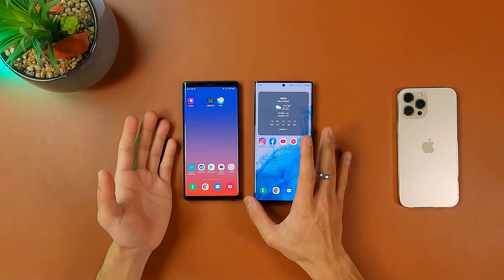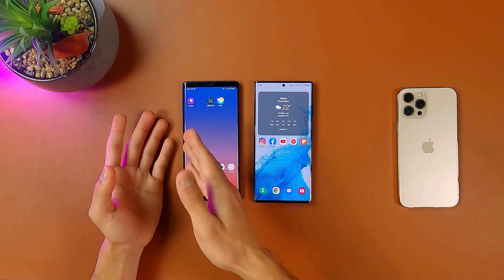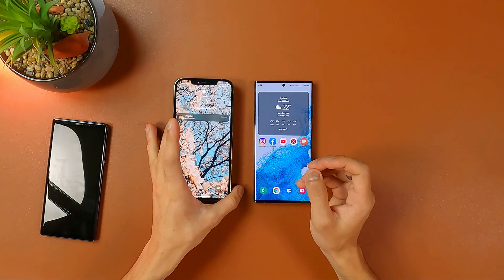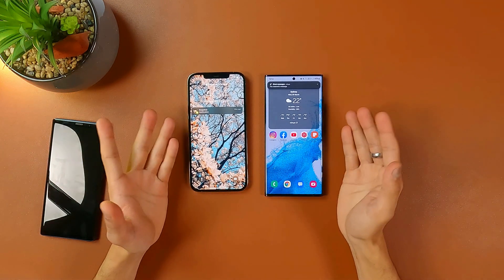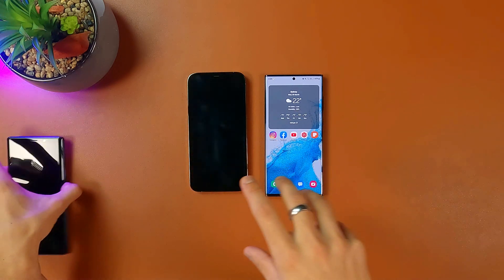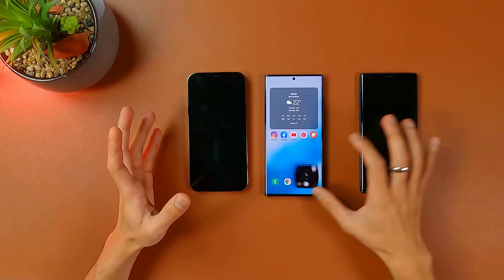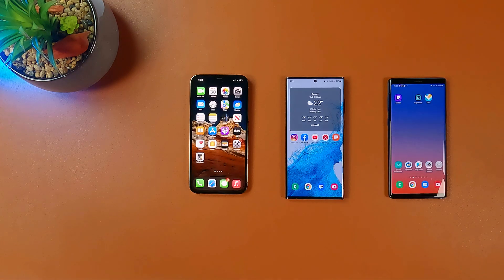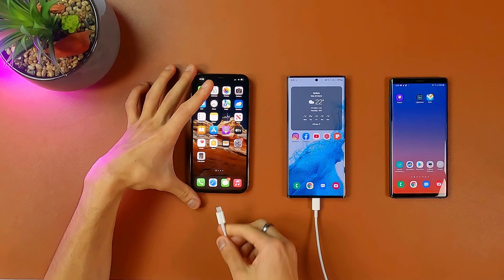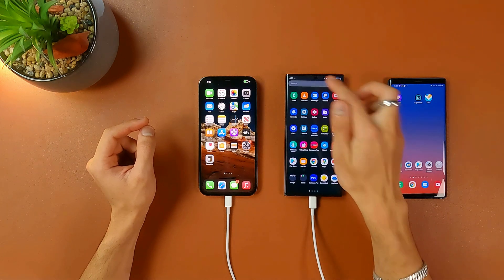That's all done — that's how you copy all your data from your Android smartphone to the Galaxy S22 Ultra. It's really easy and convenient. Now let's move on to the iPhone. It's going to be a little bit tougher because it's a different platform, but it offers similar features. You won't get all the features you get with Android, but most of your data you will be able to copy to the S22 Ultra. For this you'll need your USB-C to Lightning cable — plug the USB-C into the S22 Ultra and the Lightning cable into your iPhone. Then go to the Smart Switch app.